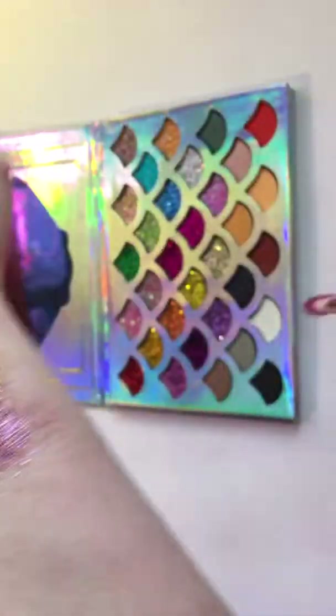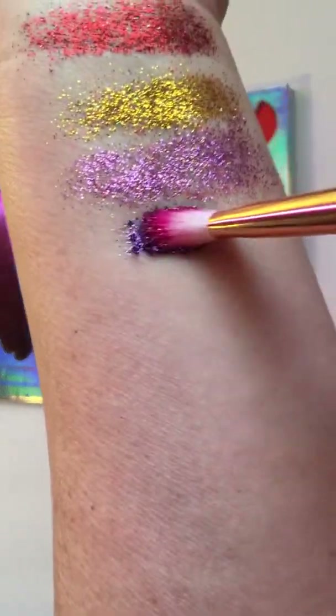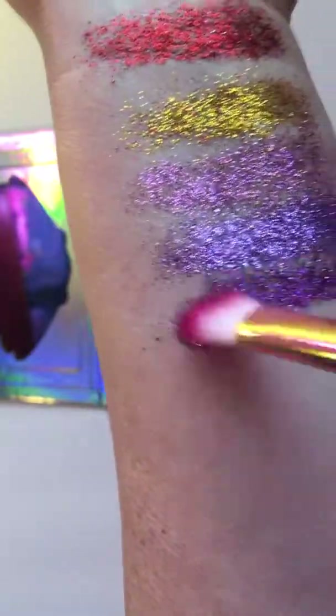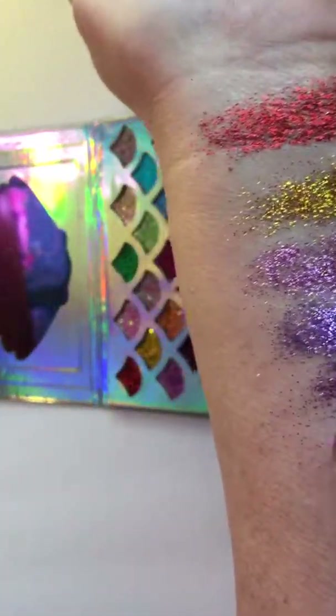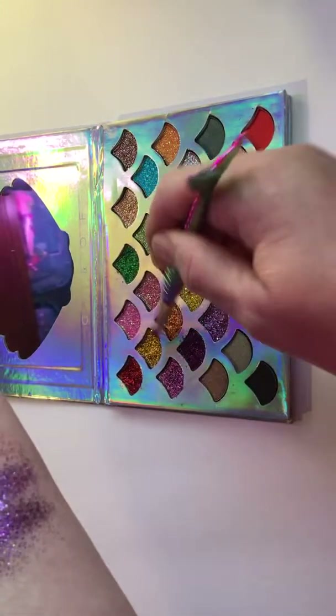Okay, let's try this purple — there are three shades of purple. Whoa, that is gorgeous, look at that! Let's try the dark purple. Nice, oh that's so pretty — all the purples!